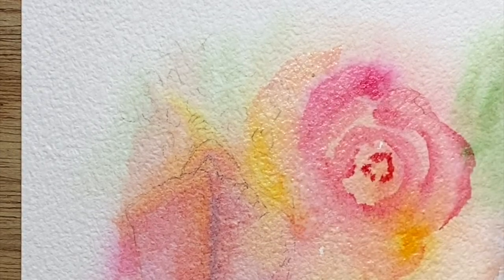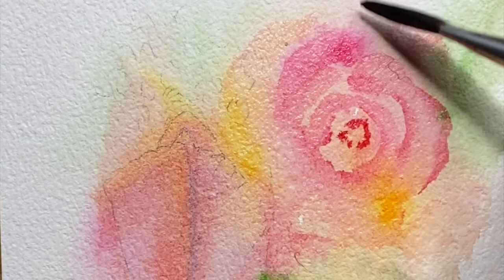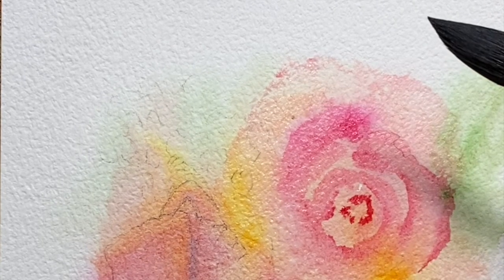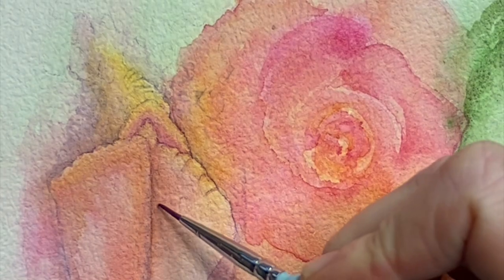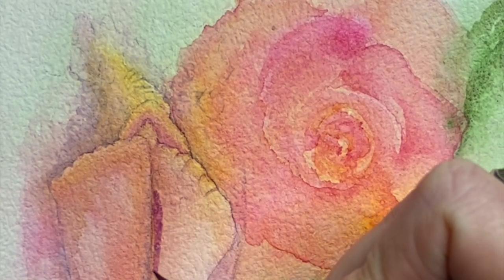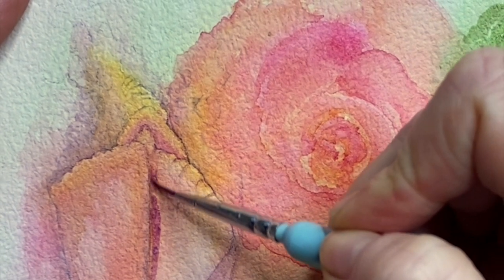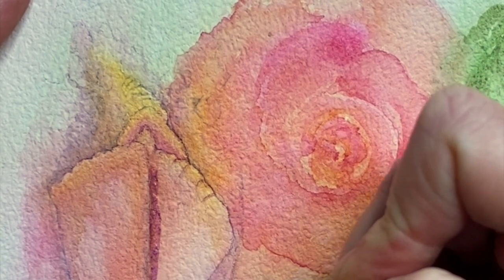I previously dropped in my yellow, but just free-form thinking about the shapes of petals and how a rose is actually formed. I have a reference photo I was looking at, but just letting it happen quite naturally — letting it be a bit free in that process is a really fun thing to do.